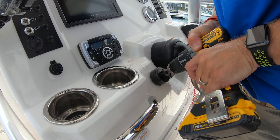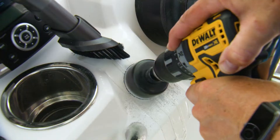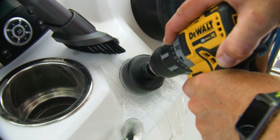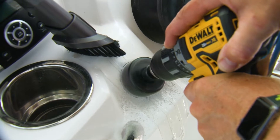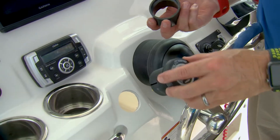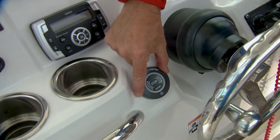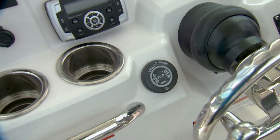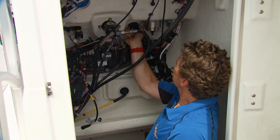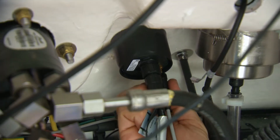Drilling fiberglass always makes a mess, so I try to vacuum at the same time where possible. Just don't let your better half catch you using the $500 Dyson — wait, this is on TV isn't it? As long as you've drilled the right size hole, the X hub should slide right in. Now that we've drilled our hole and secured the X hub to the console, we've just got to plug in the wiring harness and the antenna.